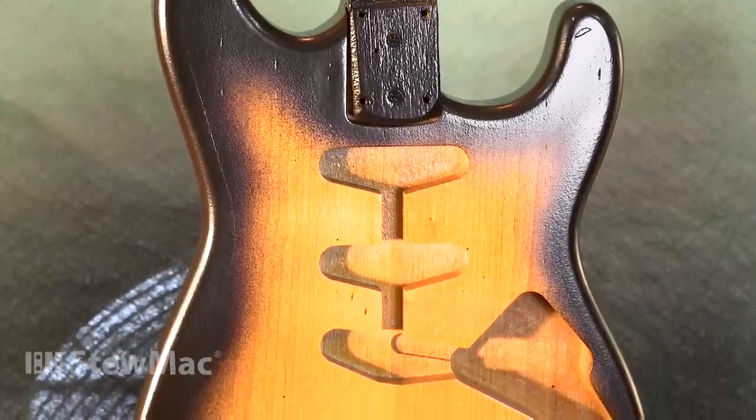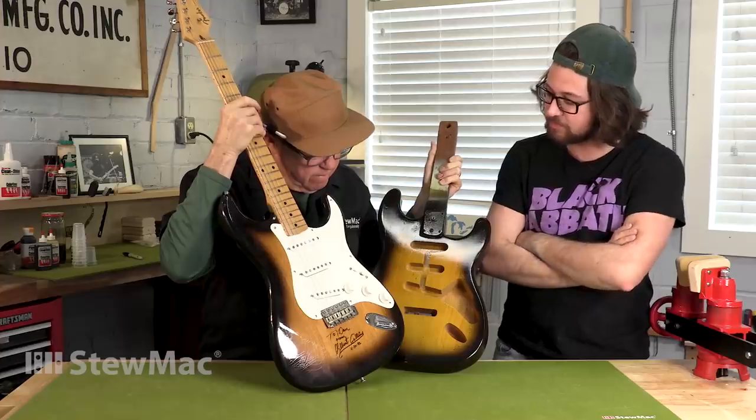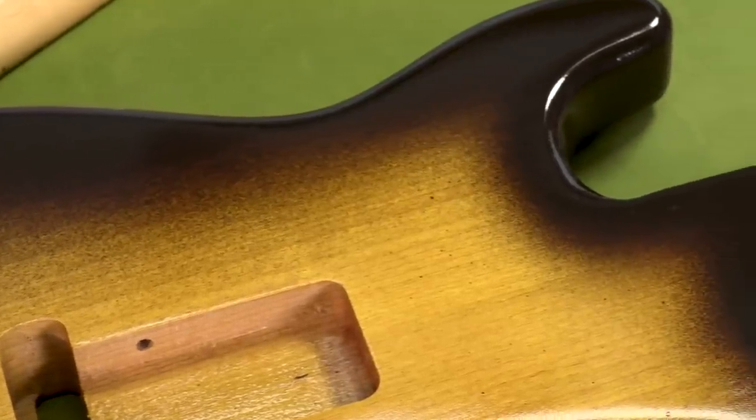That's pretty darn good for your first sunburst, man. Yeah, I'm pretty happy with it. It's still got some of the speckles you were talking about, so it's not as perfect as your Albert Collins. It's the second best looking one. I can't wait to finish it up. Good job buddy. Thanks.